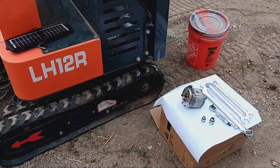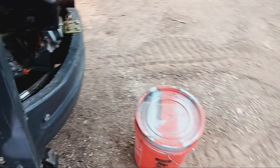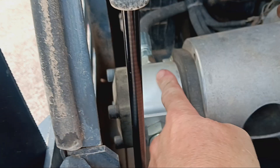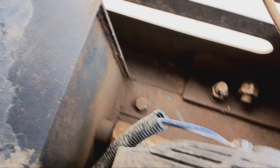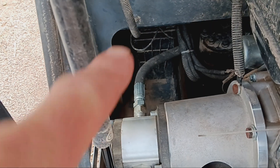We're going to do the pump today — I've been pretty excited about this. The pump itself is right in the back here. It has two pipes: one pipe coming out and one hose coming out. It's got one bolt here and one bolt over here. This hose connects to the hydraulic fluid tank right over there, and the other hose goes up to the controls.